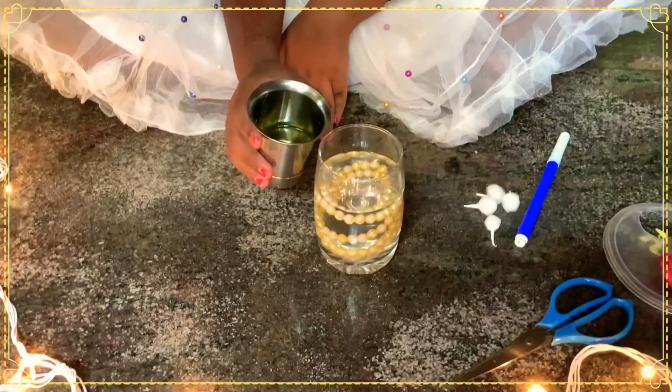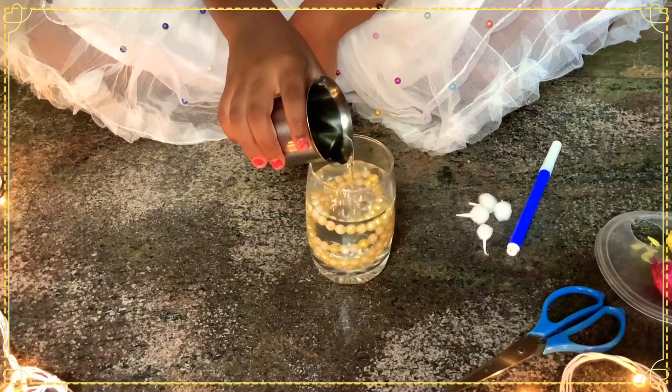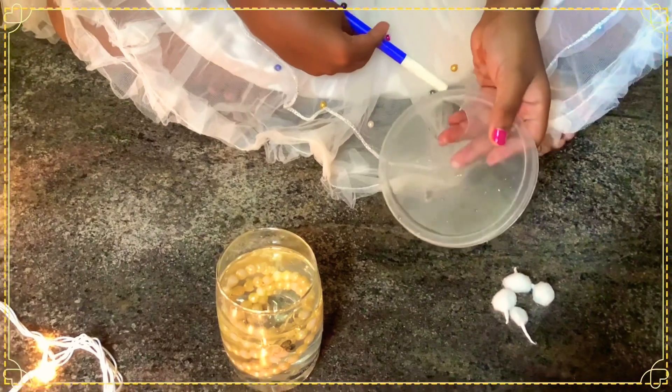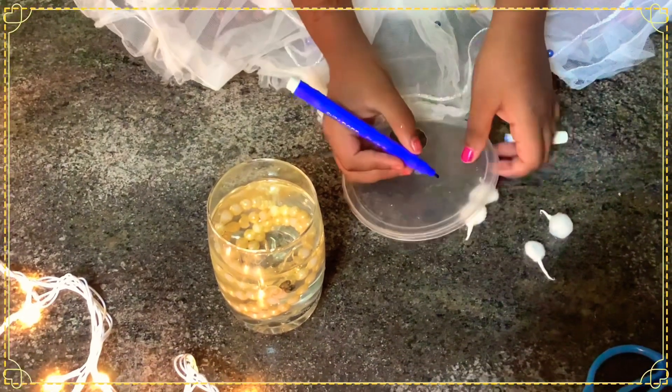After adding beads, add oil — add about 2 cm of oil. Then take some waste plastic and mark it in circles.